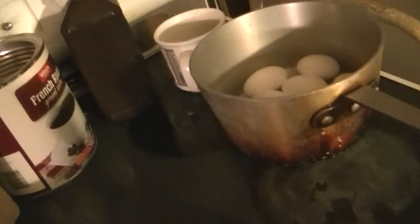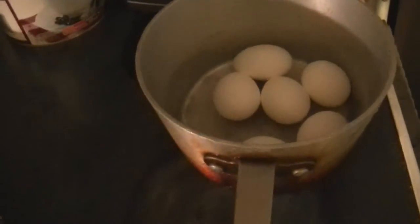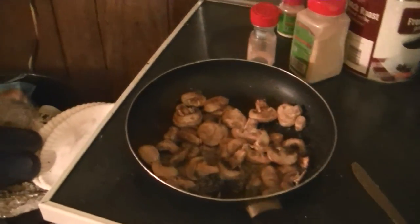We have our eggs boiled. I'm letting them cool. We're going to put it in. It's kind of like a chef salad, only with just what I'm going to show you. All right. Back in a minute for the next part.